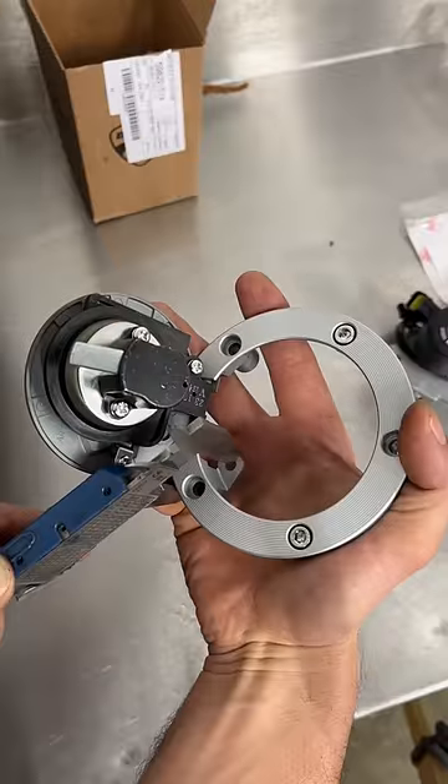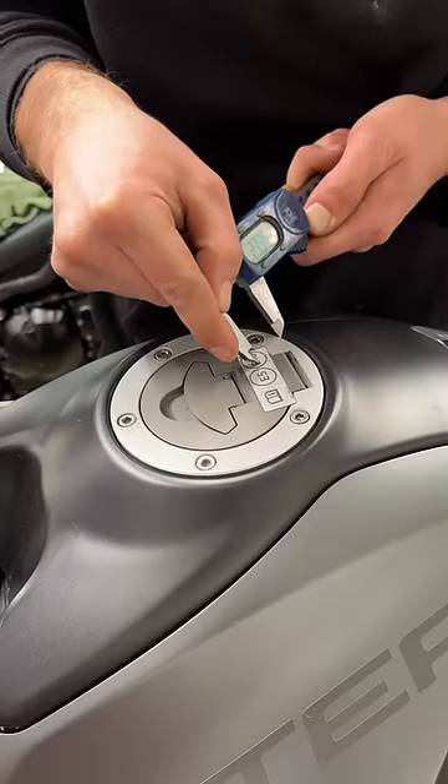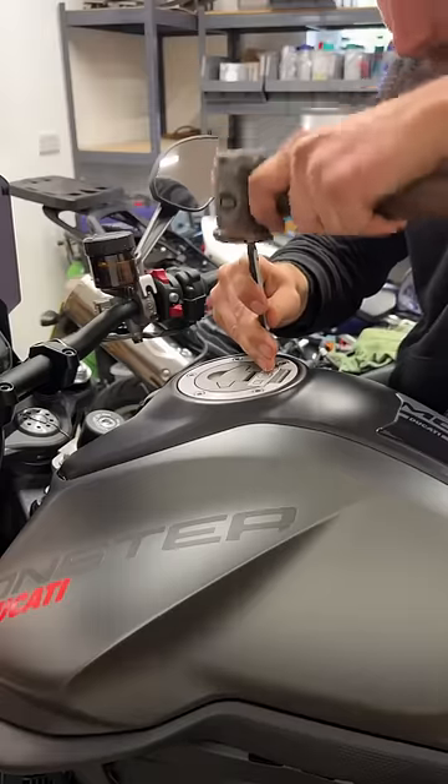It's got a security bolt you can't get to without the key, so I need to measure where it is on the new one and then drill a hole through the old one so I can get down to it with an allen key. After double checking the measurements I can center punch the drill hole, and then it's just time to drill it.